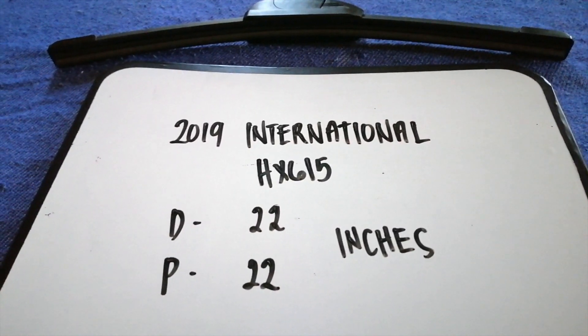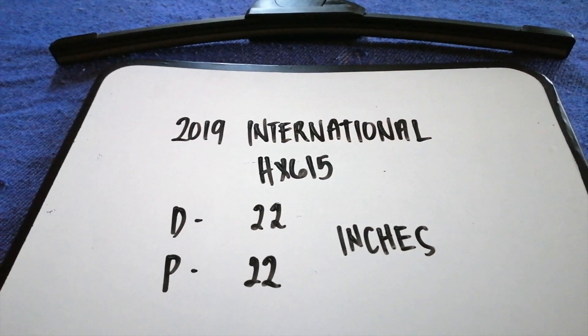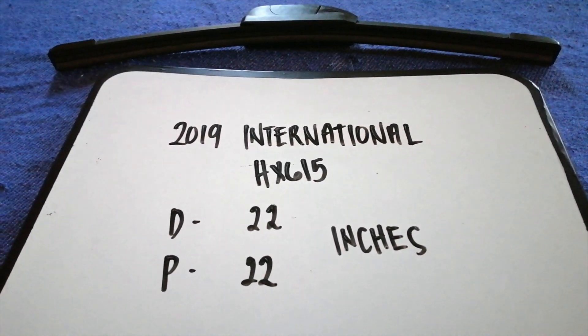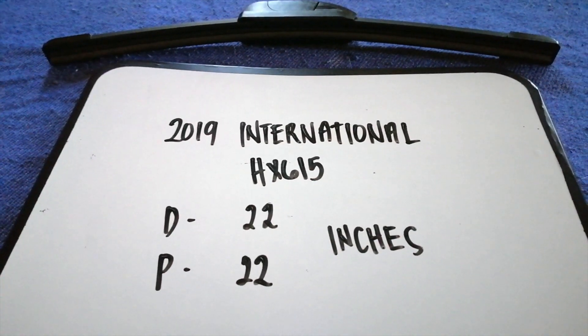If your 2019 International HX615 uses a different size, or you know a cheaper place to buy a wiper blade replacement, be sure to leave a comment and let the rest of us know.